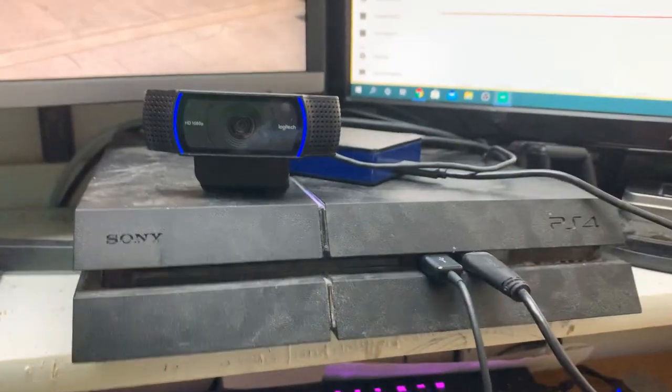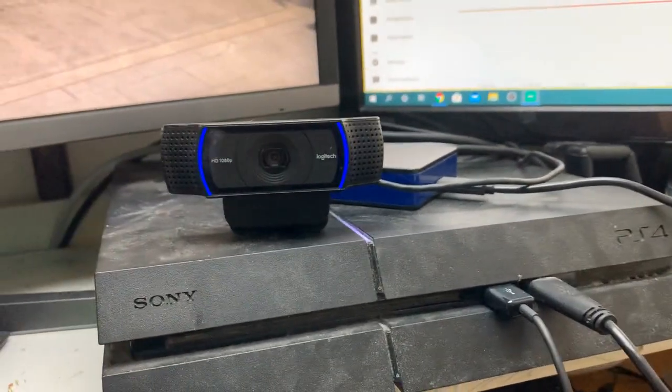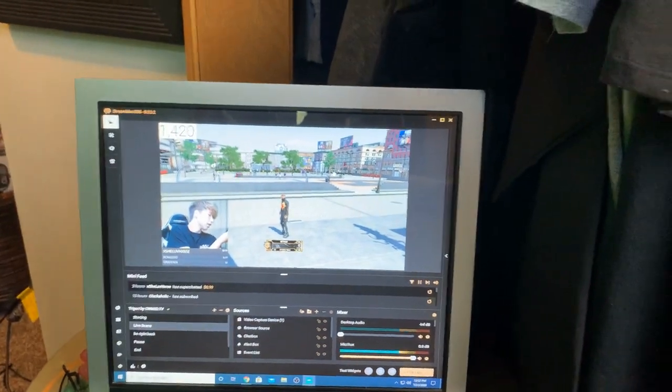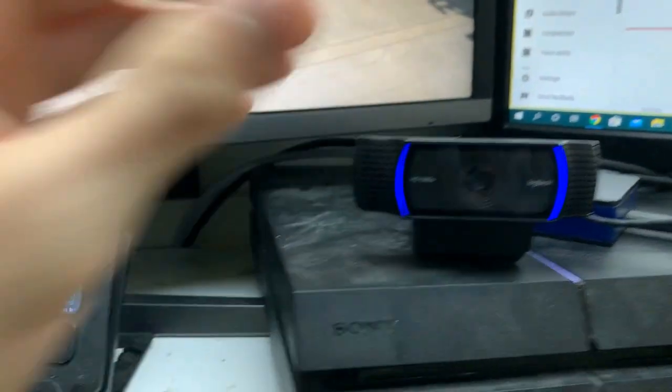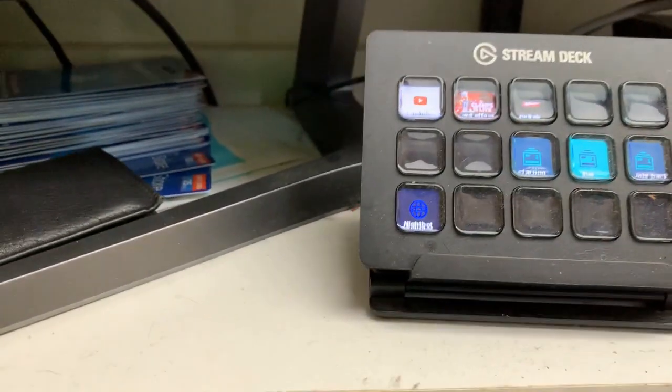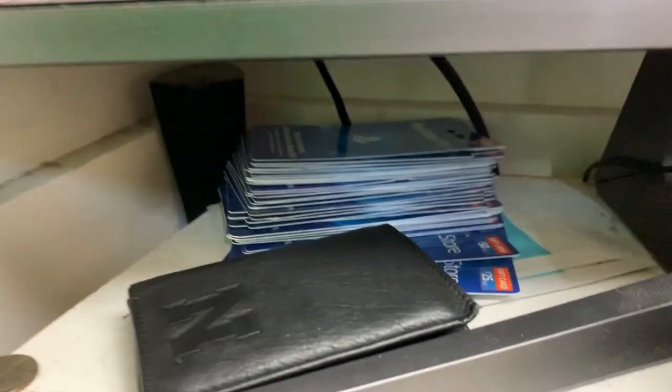Over here we have my speakers — just turn it up, all that kind of stuff. My PS4 is in a terrible spot but it works for now. Here's my camera right there, and my stream deck — you guys have seen this, it's a stream deck.